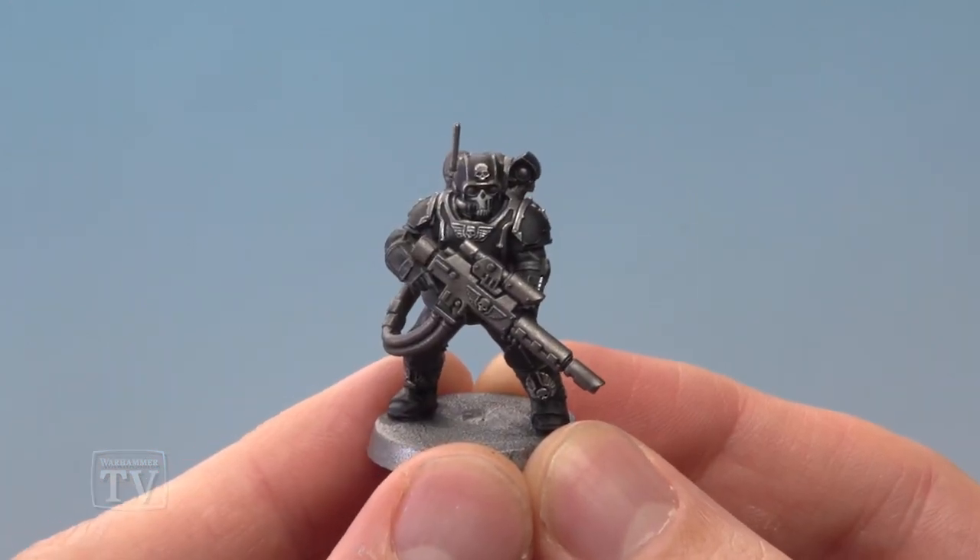And there we are — that's this Scion Jackal's uniform complete. I really hope that helps you out, and I hope the rest of you enjoyed that too. We'll see you all again soon.